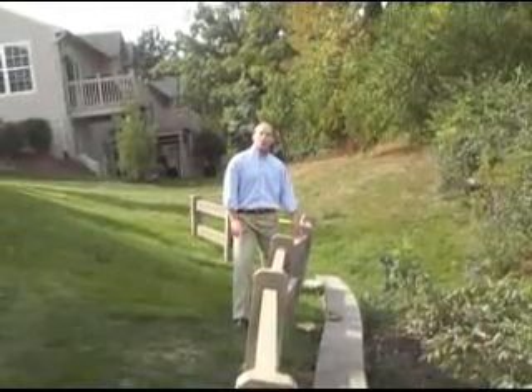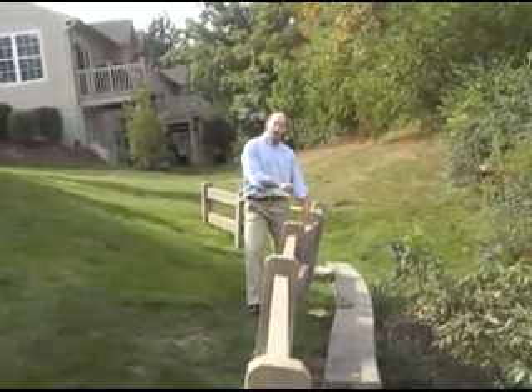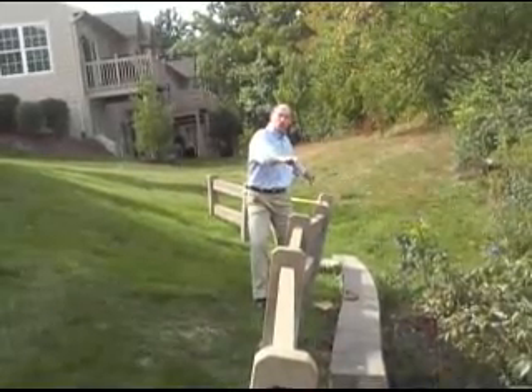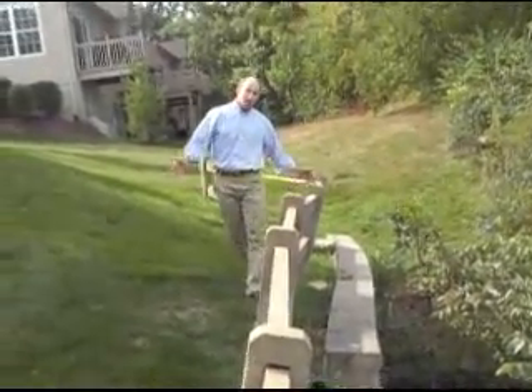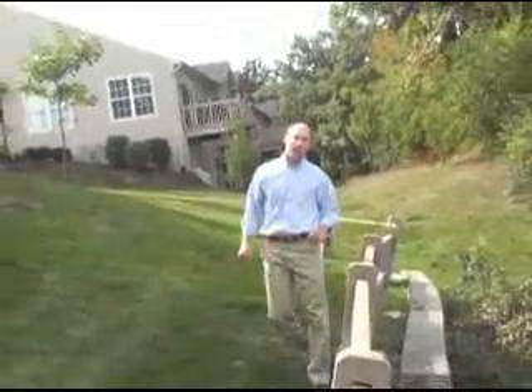We're at the other end of the wall now. Where I'm standing there's a pipe that drains directly into the wall. You'll notice this section of wall is curved, bulging, and it's overturning. It's going to look like that other end of the wall in a short time, provided that the water continues to be diverted into that area.